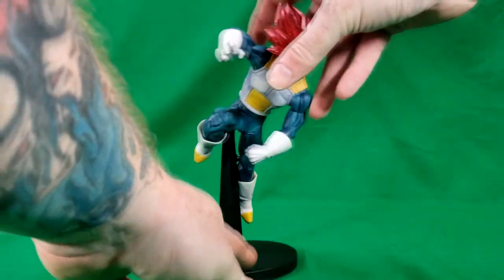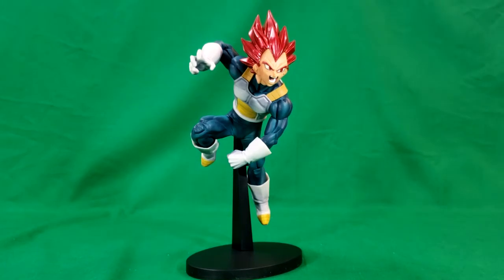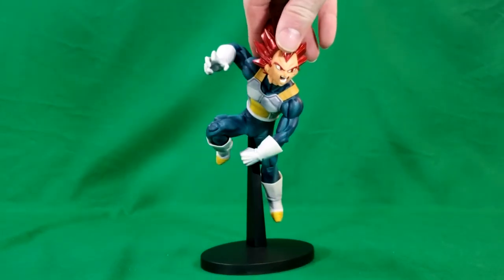I have to say, the detail on this guy is really nice — I'm liking him. They had this one, they had the Majin Vegeta, and then they had Goku from Dragon Ball GT. Being a Vegeta fan, and since I just recently watched the Broly movie, I had to get Super Saiyan God Vegeta. So, kind of a short review as there's no articulation to go over — the detail pretty much speaks for itself.